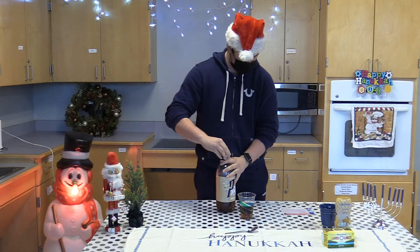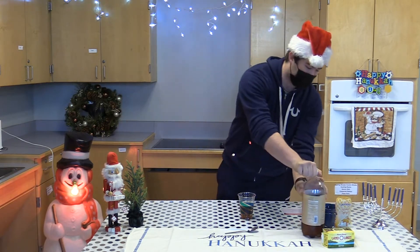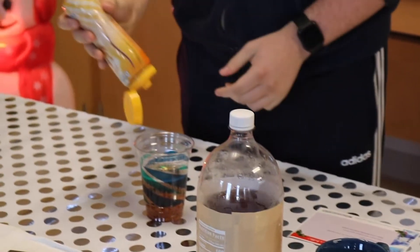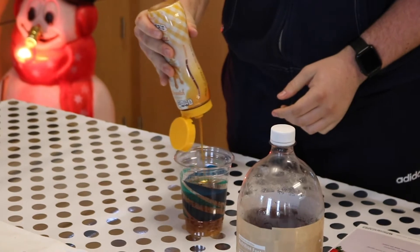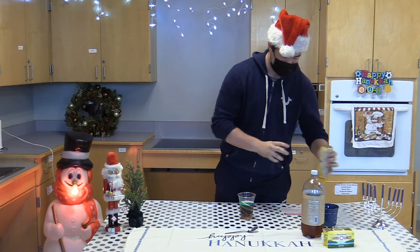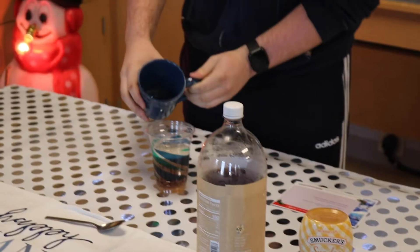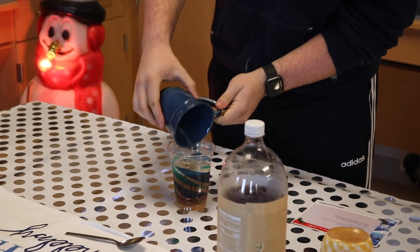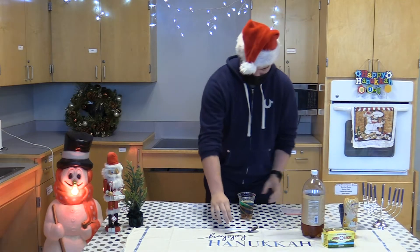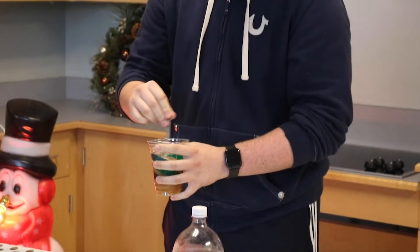Alright, and then from there I'm going to take some of the butterscotch syrup that we've got sitting over here and just put a generous amount in there. Now to cap it all off I've got some melted butter that should work nicely. There we go. Then the only step left is to mix everything together. All that's left is just to enjoy.